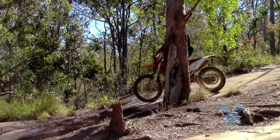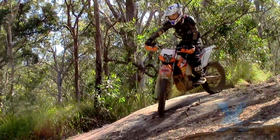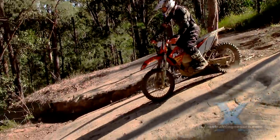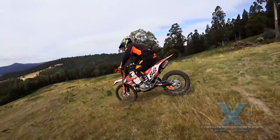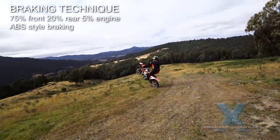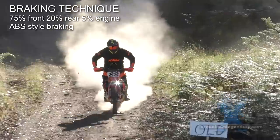Most of us favor the rear brake too much because it's way less scary locking up the rear wheel than the front wheel. But your best braking is when the wheels are just short of locking up. So find a smooth, consistent surface and practice braking hard enough to just start locking the front wheel up — just like ABS braking.